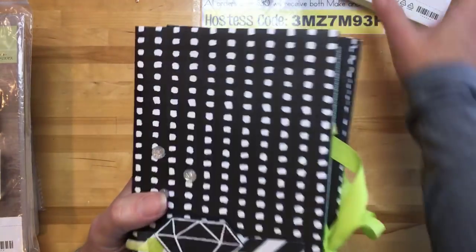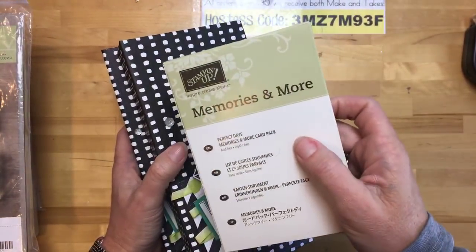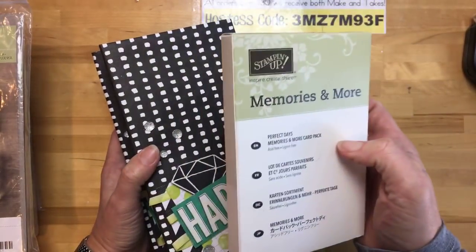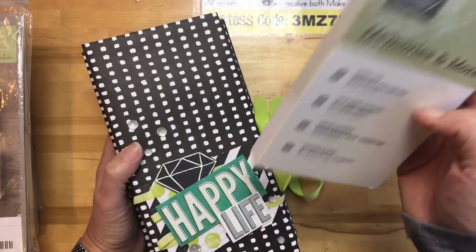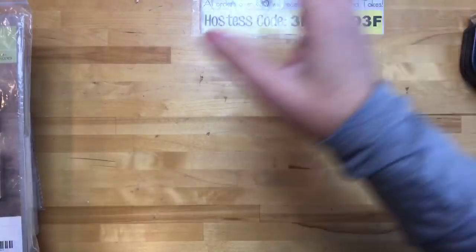These classes would make great gifts too, so you could hold them for a birthday or something. Rhonda's class is a different Memories and More card kit that makes 10 different cards. All the details on that are on my blog.